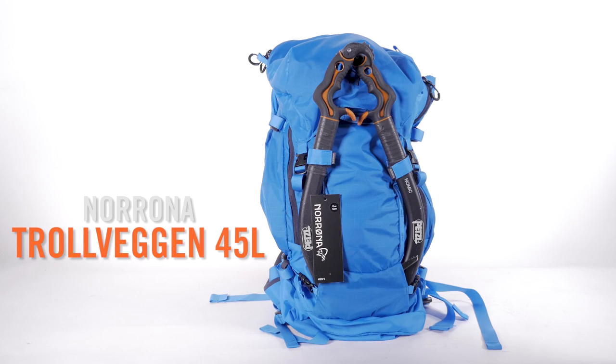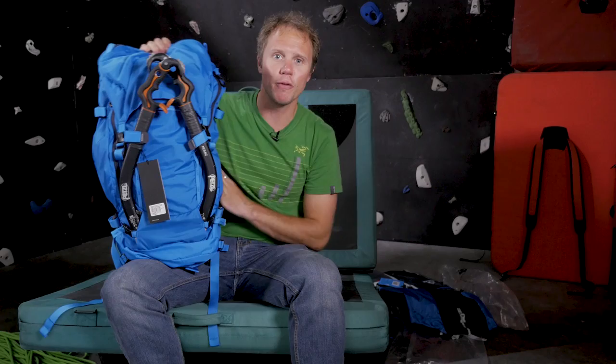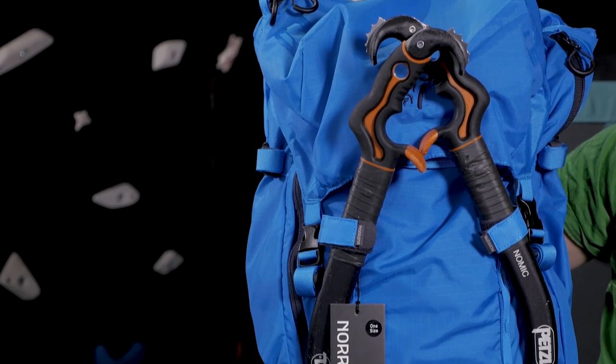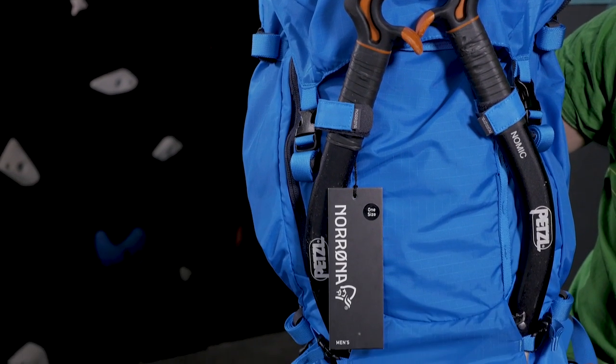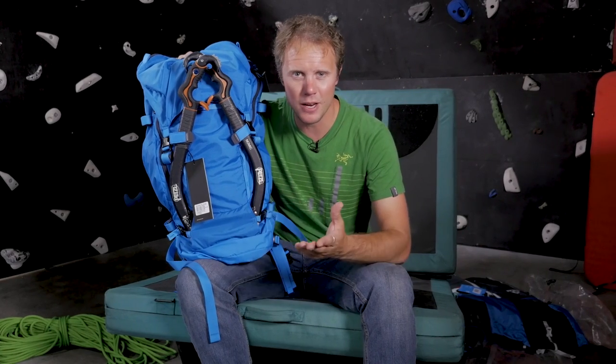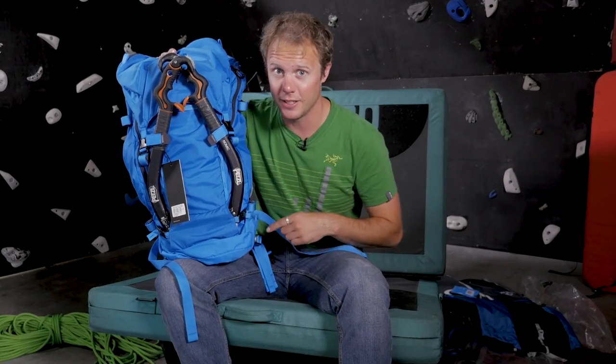Next up of our three big packs is a blow-the-budget model: the Nerona Trollvegan 45-litre bag. This is a bit bigger than the other models we've looked at today, so think of this as a multi-day bag or maybe if you have a massive trad rack. As you'd expect with a bag at this price point, quality materials are used throughout, everything is brilliantly thought out, and there are some incredible features.